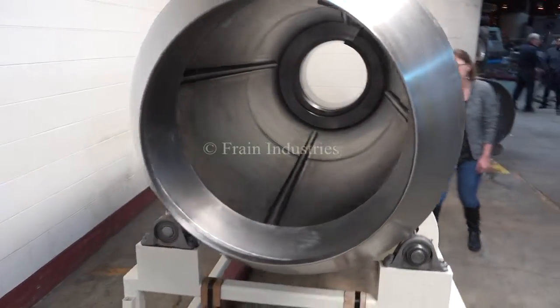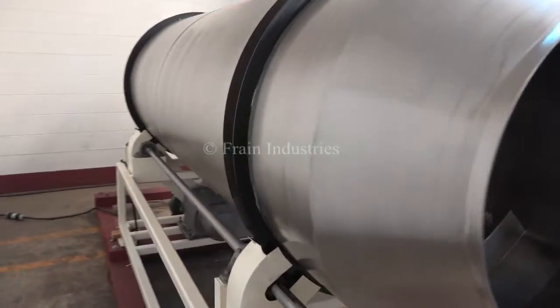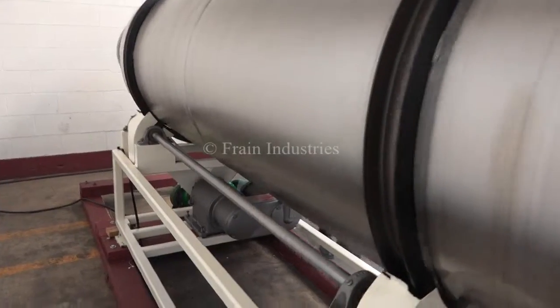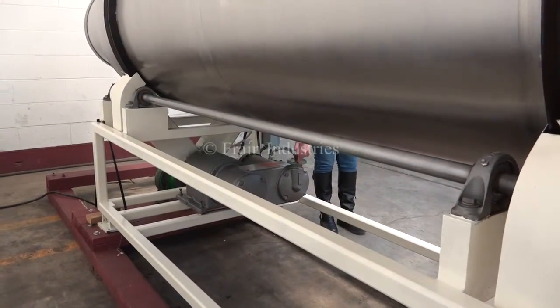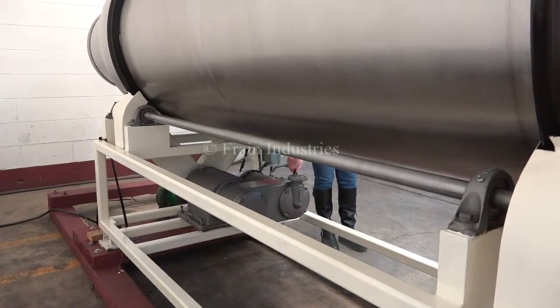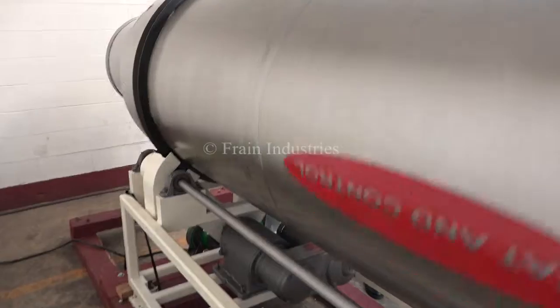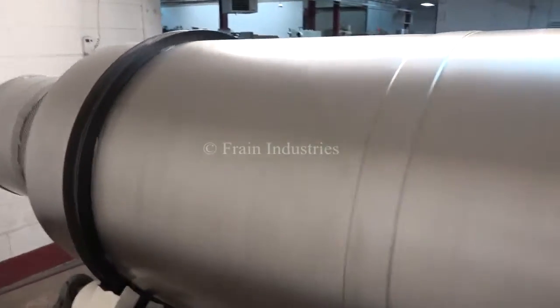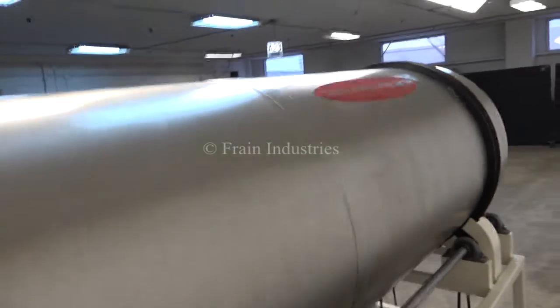Now we will demonstrate the variable speed drive. We are going to move the carriage away, and then we're going to go back.